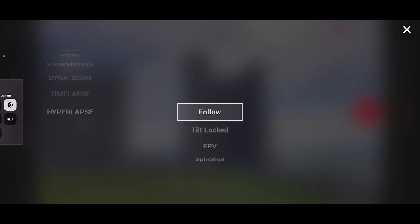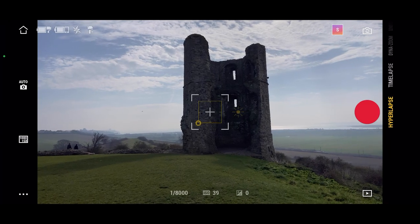Hi all, I'm Ash from Liquid Earth channel, all about video and photography. Today we're going to look at five creative ideas for your DJI gimbal, or any gimbal for that matter. Creative effect number one is hyperlapse.